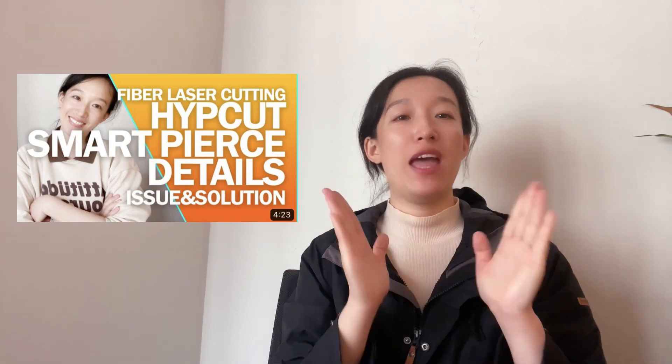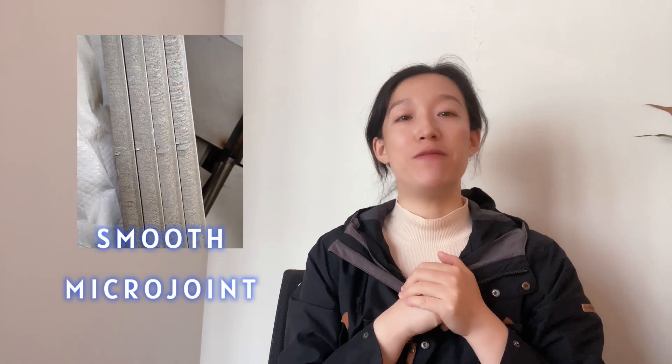Hello, Clara here. Previously, I uploaded a video on SmartPier's function of SubCut. If you haven't checked it, please click the video up here. Today, we'll talk about another function: Smooth Macrojoint of SubCut.